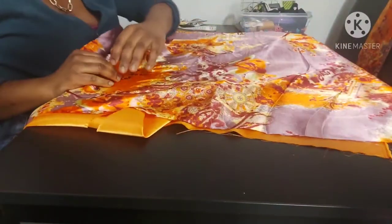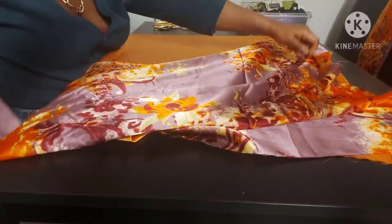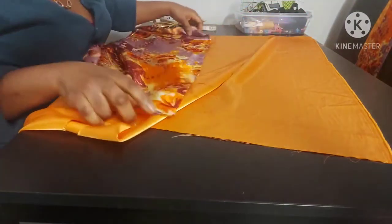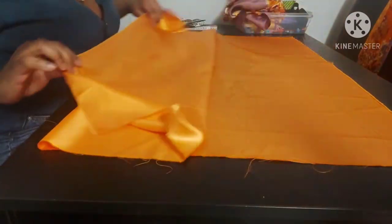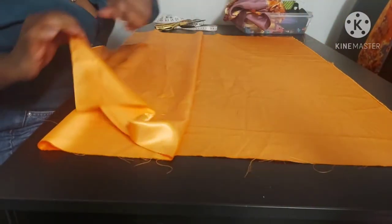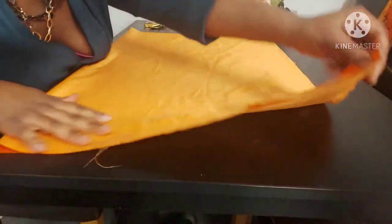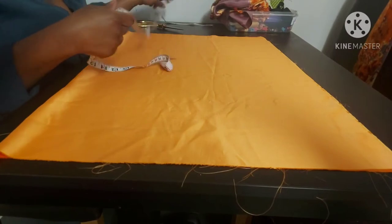We're going to need two fabrics because this is reversible. Our fabric measures 30 by 40 inches. Now get one of the fabrics and fold it in half — you're going to fold the 40-inch side. So once you fold it, it will measure 20 by 30 inches.